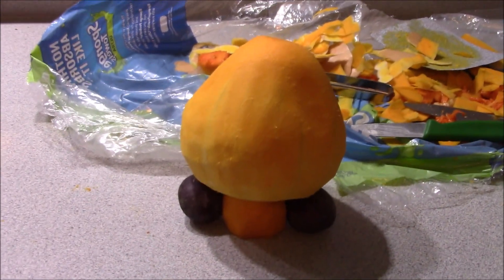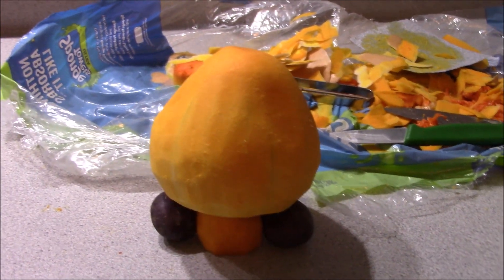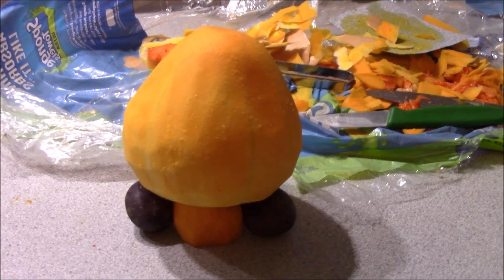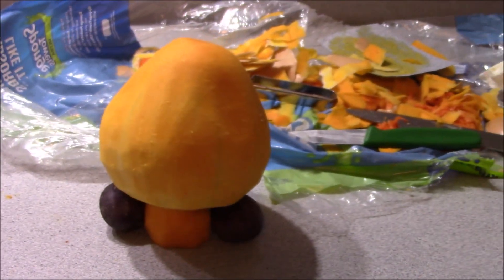And that's pretty much it. Carve a bit of a mouth and teeth and the eyes on it, and that would be just about perfect. Maybe use a bit of pumpkin stem for some eyebrows. That worked out really well.